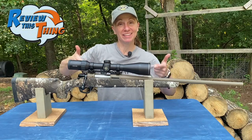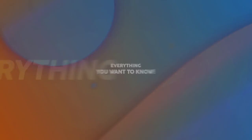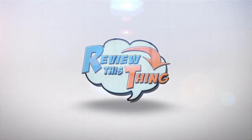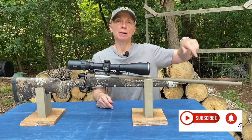Today in Review This Thing, we're going to review the CVA Cascade. Before we get into it, help us out and click that subscribe button.